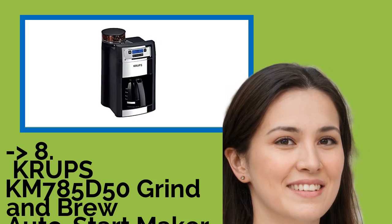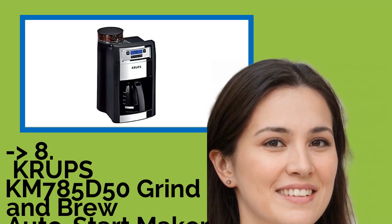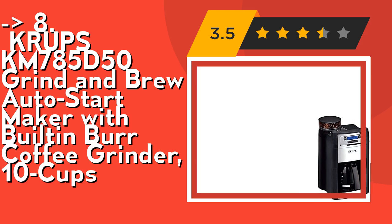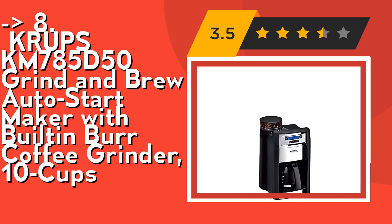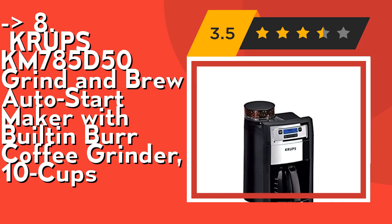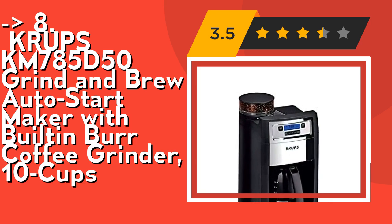You shouldn't miss this product's review: the Krups KM785D50 Grind and Brew Autostart Maker with Built-in Burr Coffee Grinder, 10 Cups. Its easy customizing includes a 2-10 cup grinder setting for customizing the amount, 5 grind settings from coarse to fine for choosing the intensity, and a brew strength selector with 3 flavor options: mild, medium, and strong.